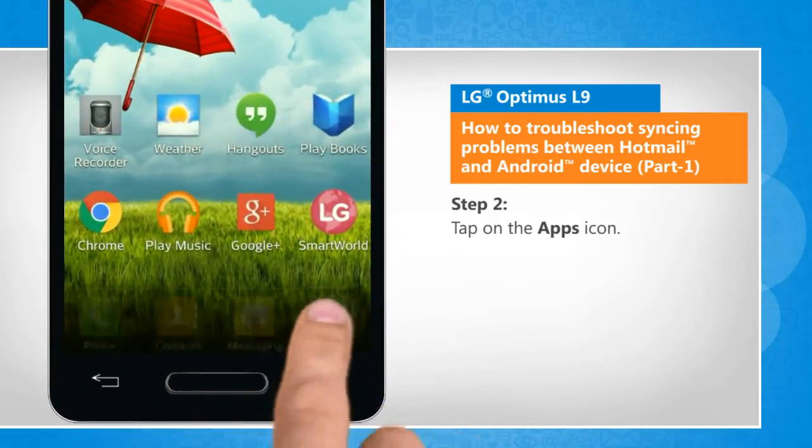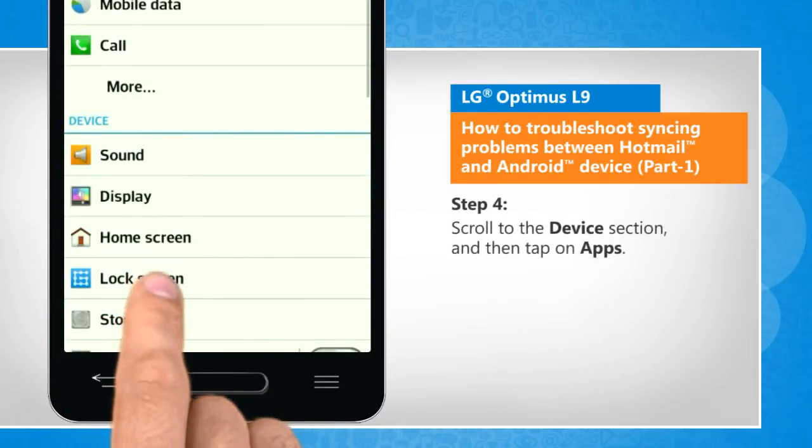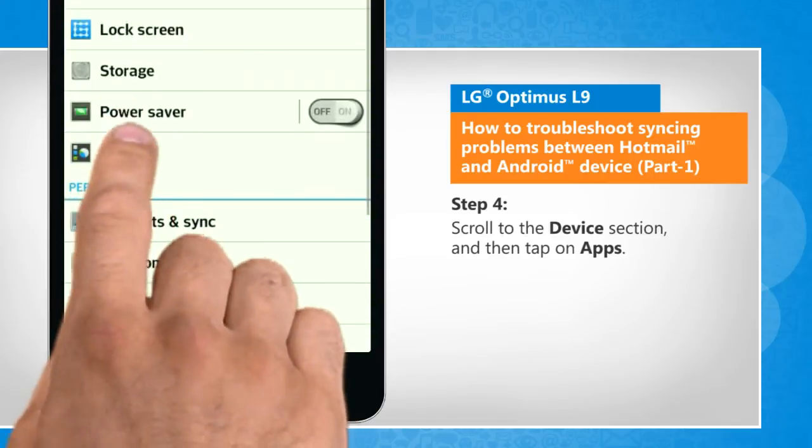Tap on the Apps icon. Tap on the Settings icon. Scroll to the Device section and then tap on Apps.